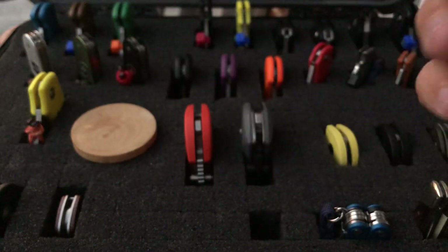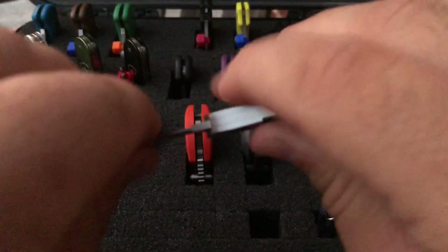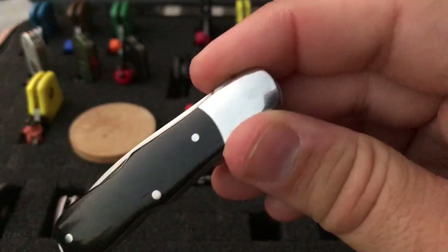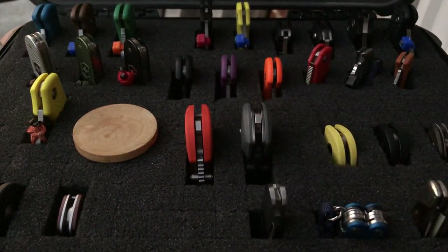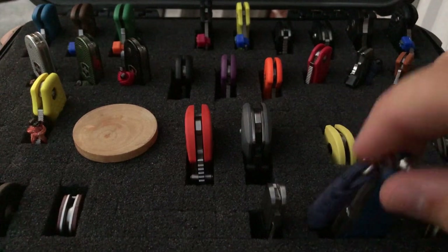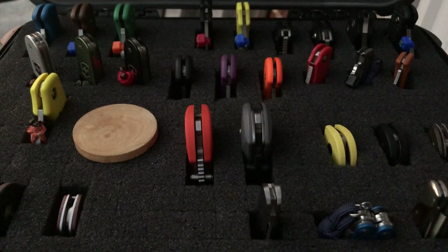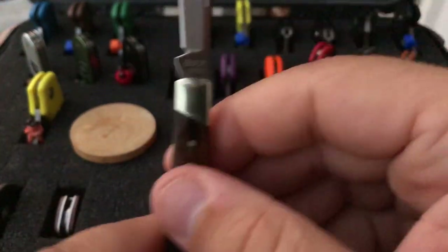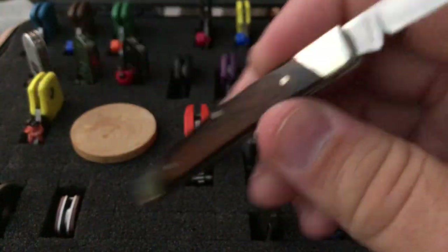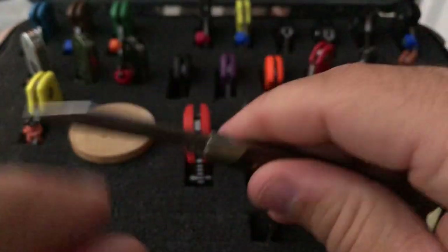Moving on down — this is a CRKT Quill. I really like the black dyed bone on this knife, just real sleek looking. This is a nice one if you're going out dressed up — drop this one in your suit coat pocket, just a nice thing to have. Then there's a multi-tool — I just don't get excited about multi-tools. Down here is the Buck Solo, another nice dressy occasion knife with nice polished bolsters.